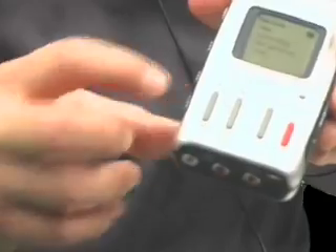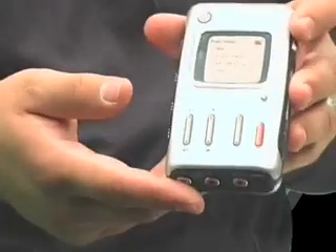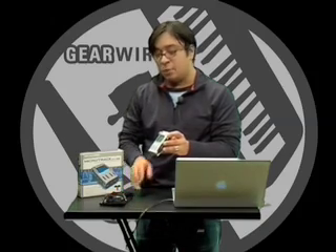All of this in a really tiny handheld unit — probably a little bit thicker than an iPod but about the size of an iPod. And all of this for under $500. You also get the microphone, the headphones, and a little bag to carry it with.